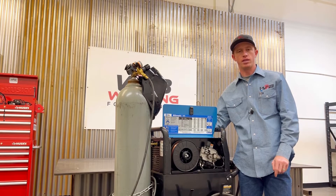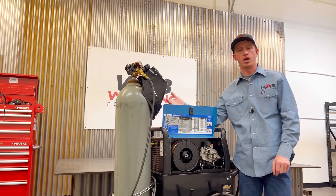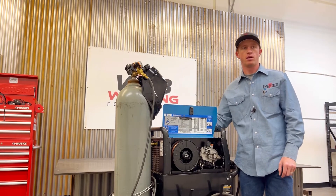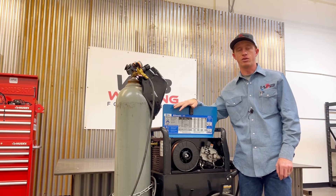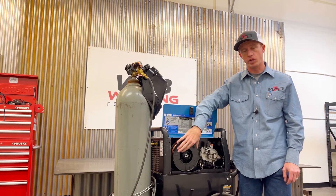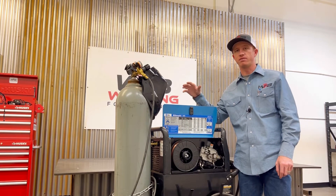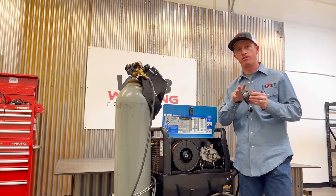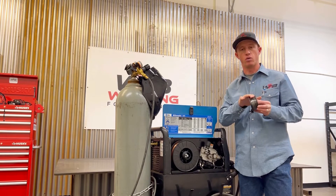Gas metal arc welding wire is a little bit cheaper to buy, but there are also some other costs involved with gas metal arc welding that you don't necessarily have with flux core. There is no flux within or outside the electrode for gas metal arc welding, but there is flux that exists within the core of flux core welding — that's why they call it flux core, because the core is flux.